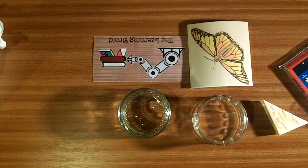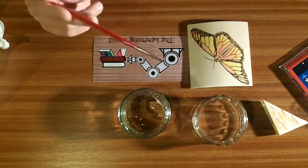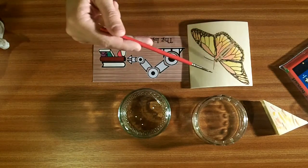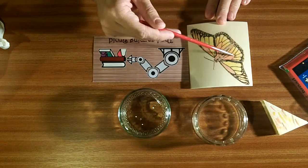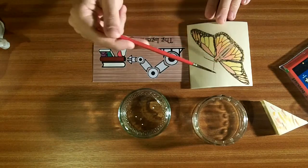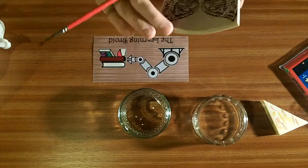Hey guys and welcome back to The Learning Droid. I've already done one video doing this project but it was a very instructional video. Basically it's colouring using water-based inks, a paint brush and water to get a nice colour. This was one side of the project - we did block colour wings: orange, pink, yellow, and then we did a gradient wing going from yellow through light orange to orangey red to pinky red at the top, then coloured the body brown. This one's going to be a bit more of a vlog because you've already seen me do it.